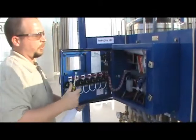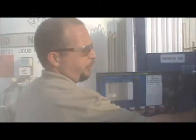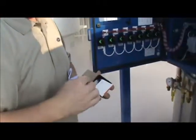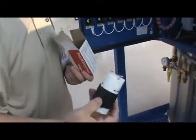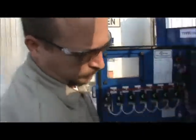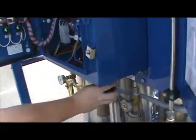Inside the control box, you'll find a female power plug. This should be wired in on a 110-volt, 15-amp dedicated circuit. Once you have it wired in, it will plug right here.